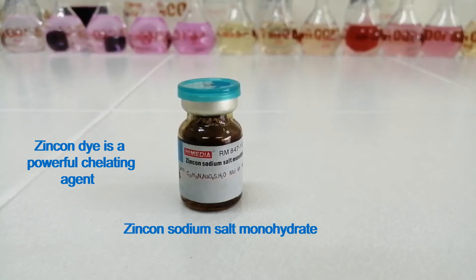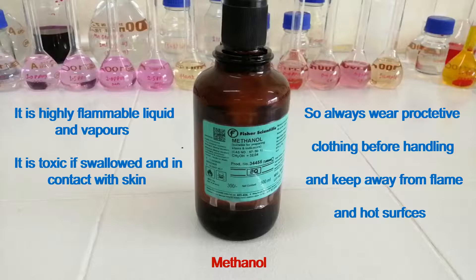Zincone dye is a powerful chelating agent. This is methanol. It is a highly flammable liquid, and it is toxic if swallowed and in contact with skin. So always wear protective clothing before handling and keep away from flame and hot surfaces.